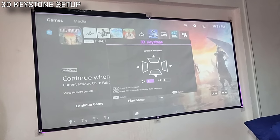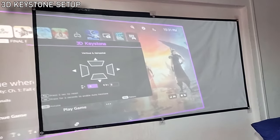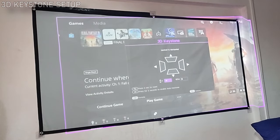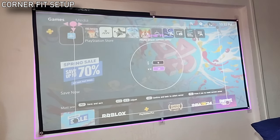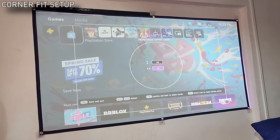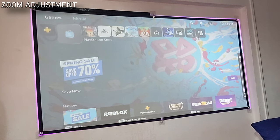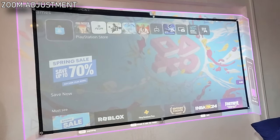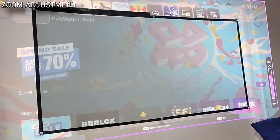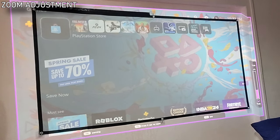Setting up the X300G is a breeze as it took me under 10 minutes. The new automated 3D keystone and rotation function does most of the work — you can see it detects a wall cut at the right side of the screen and adjusts as close and as flat as possible. There's also a motorized zoom function that you can set from 0.8x to 1.2x magnification. Once I was happy with the basic outline, all I had to do was line up the pink corners and use the corner adjusting function in the projector to my liking, and once I was happy with it, I was good to go.